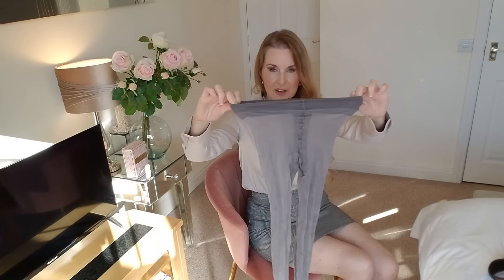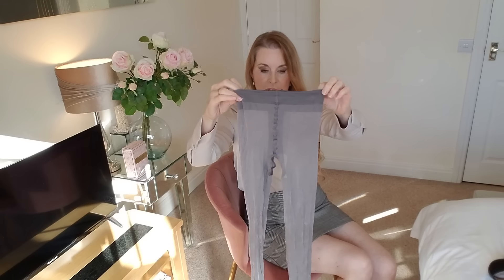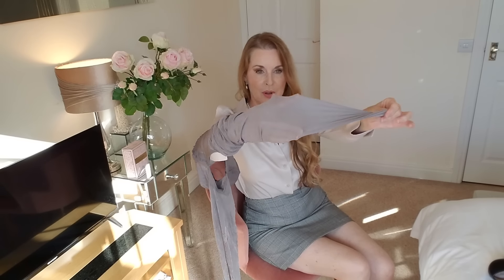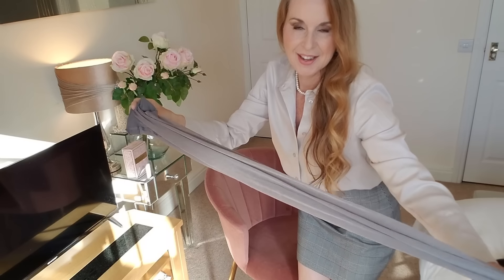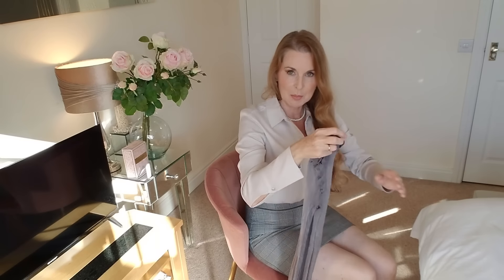They've got a really nice waistband with nice detailing down the front, and the back of these pantyhose has the crotchless design. They're really, really soft with no reinforced toe. So let's put these on and see what they look like on my legs — I've got some black high heels to team them up with.